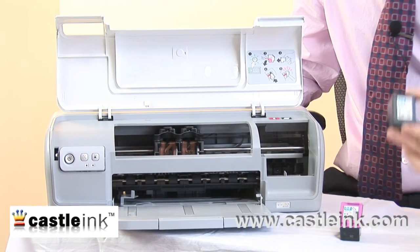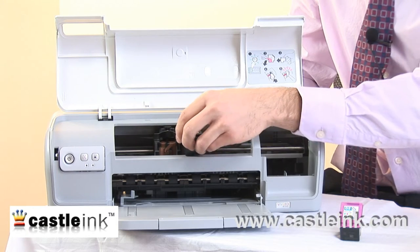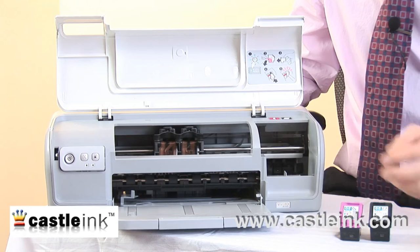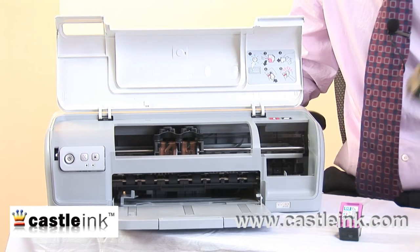These HP ink cartridges — and sometimes refill cartridges can also be used — go right in there. You always want to make sure that that's an area that's clean, and you want to make sure the cartridges themselves are clean too.